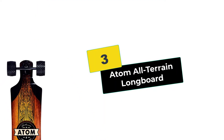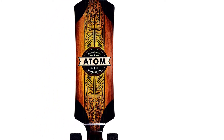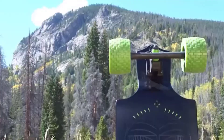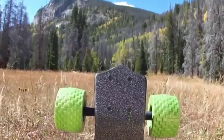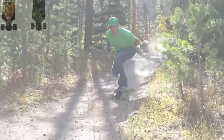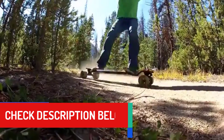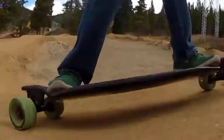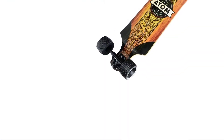At number 3, we have the Atom All-Terrain Longboard. The Atom All-Terrain Longboard is a capable and versatile board, and it's a great choice for all different types of skating. This premium board may be more expensive, but it delivers when you're speeding downhill over bumpy, unpredictable terrain. Whether you're careening down a rough mountain trail or hitting the hills of your neighborhood, the MBS 100 by 65-millimeter All-Terrain wheels made from super-high rebound urethane on this longboard are ideal. They offer excellent speed and off-road traction.